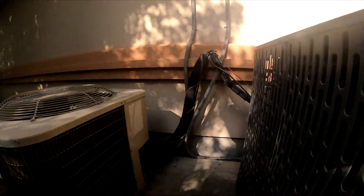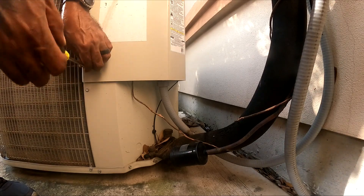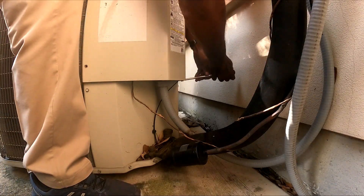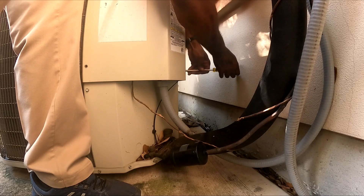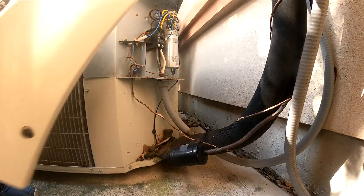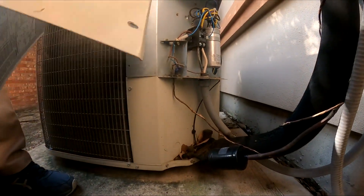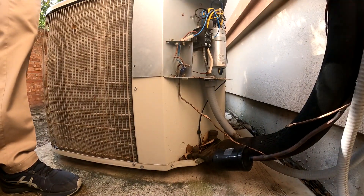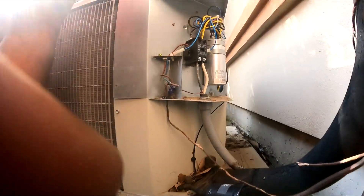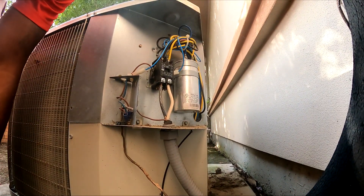There's gonna be the culprit right here — this one right here. It looks like it's about 10 years old maybe. No, it's less than that. I see the tag right here. That's a 2014. It's a 75-5. I think we're just gonna have a bad capacitor.